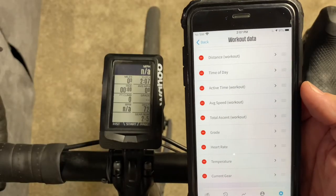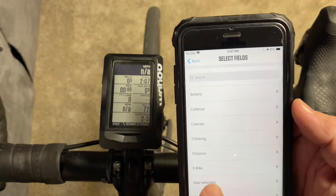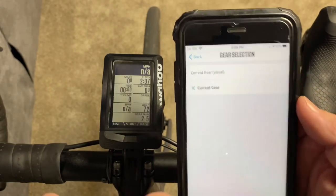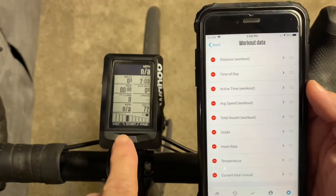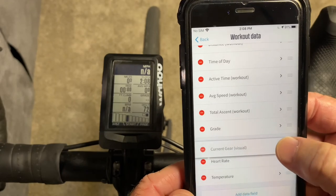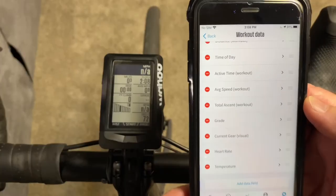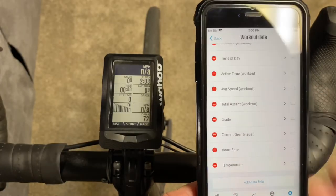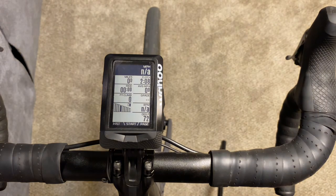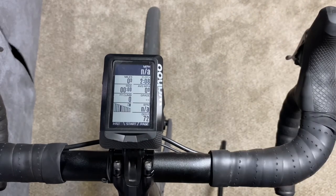I prefer to have the visual myself, so I'm going to go back to visual. It very quickly moves back to visual — I actually like it right up here, that's where I prefer to have it. That's how you get your gear selection of your Shimano Di2 wireless system to show up on your Wahoo Elemnt. If you like this video please hit like below and subscribe. Thanks for watching.